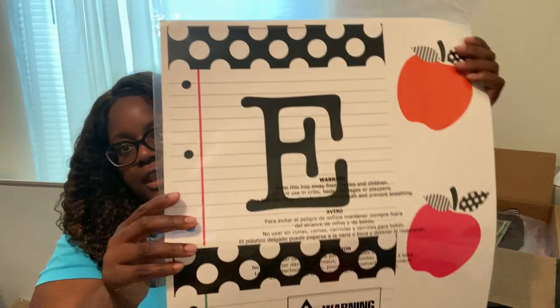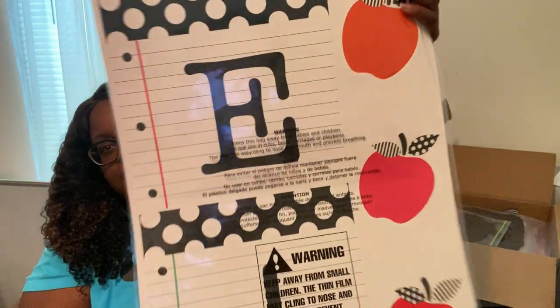I have this 'Welcome' sign — I'll be teaching second grade. I made this welcome sign, and then I have two additional pieces I made on my Cricut. It's in here somewhere — let me find it.